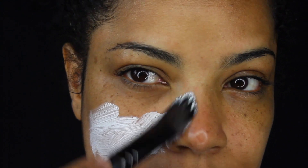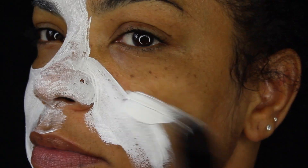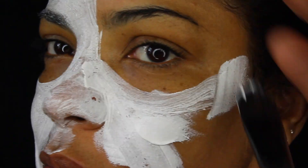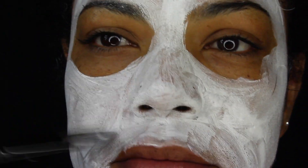Using a white face paint stick or palette and brush, paint your entire face white, being very careful not to get any in the eyes.